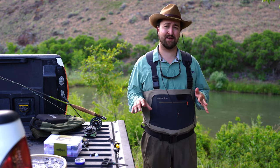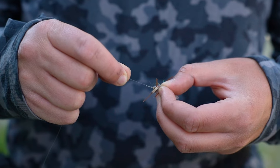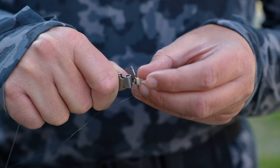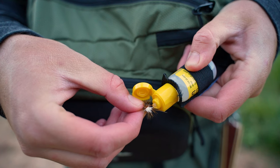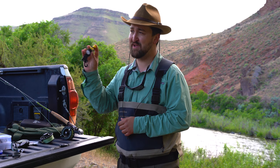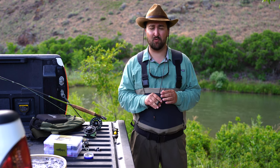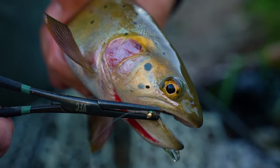Number six is the accessories. First on the list is a pair of nippers and a retractor — you need nippers to cut your tippet and leaders and make everything look nice. Next is floatant — you've got to keep that dry fly riding nice and high on the water so you can see it and so it looks natural. Floatant is a must-have. Another accessory you'll want is a pair of forceps — where I come from we just call them pliers, but they grab onto things and help get flies out of a fish's mouth, which makes things a lot easier.